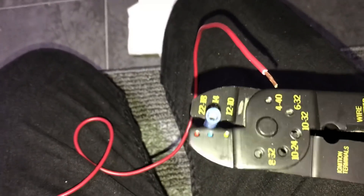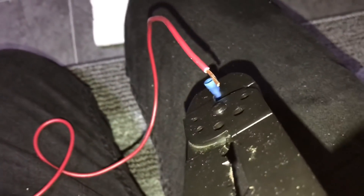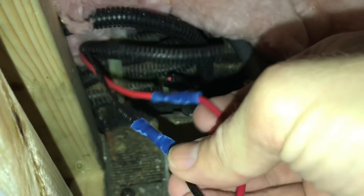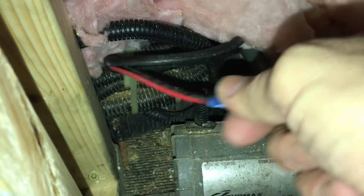I found the suction pump back here, found my connector, snipped it, and there are my wires. I like using these crimp connectors — they're color coded, this one is blue. Get a nice pair of wire cutters and crimpers, put the blue in the blue, slide the wire in and crimp it. It's a little challenging crawling into this little hole with very little room to work. Once crimped, give them a nice tug to make sure they won't come undone.